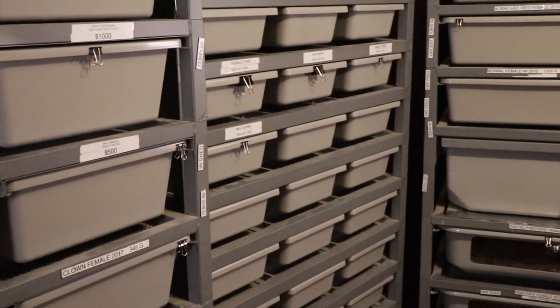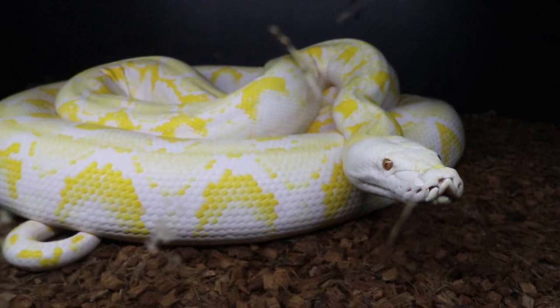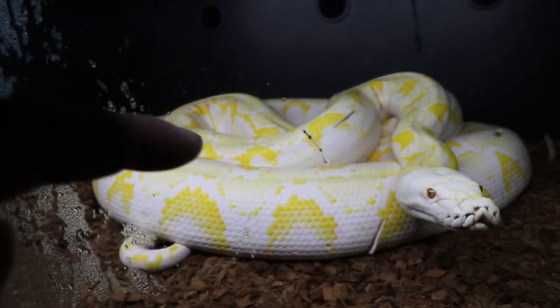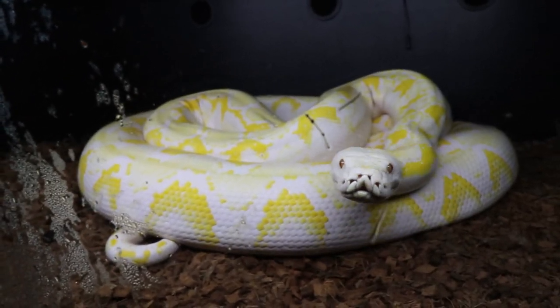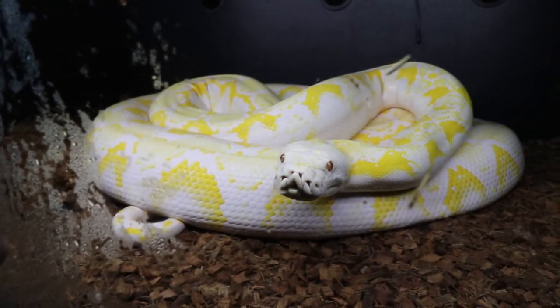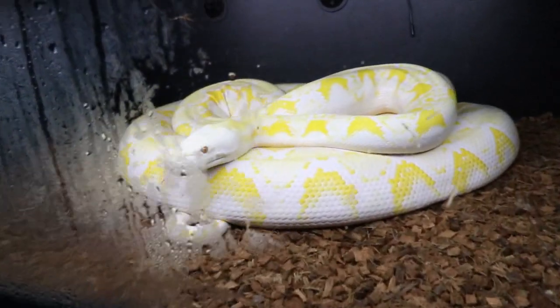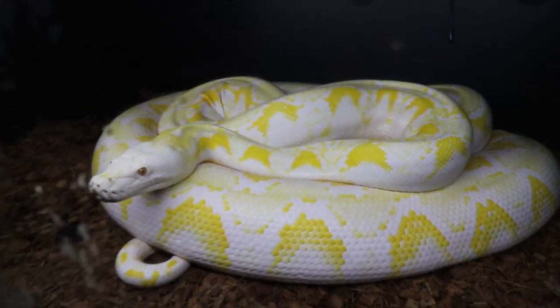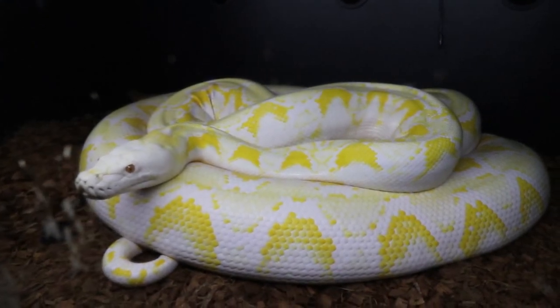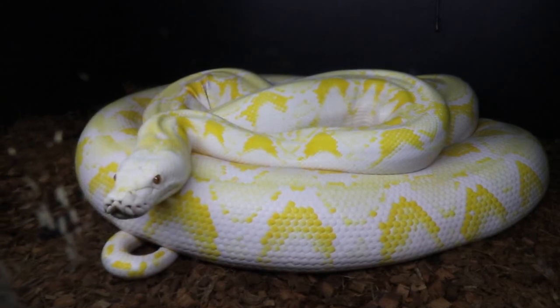This is Lucy, my big reticulated python — she weighs about 75 pounds. Her enclosure is a little different. Underneath her, covering maybe 25 percent of her body, is a small heat strip set to 88 degrees. On top, I have a radiant heat panel that radiates heat down from above. Retics are particular about temperature — after eating they like it above 80, ideally 80 to 85 degrees while digesting, and then they really want a cold spot below 80 degrees after digestion.